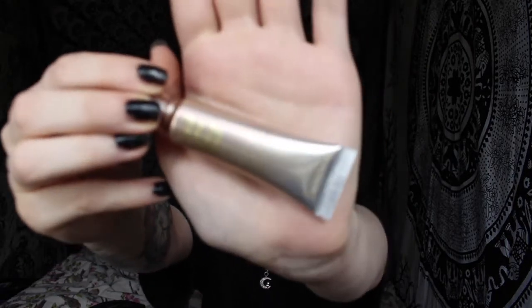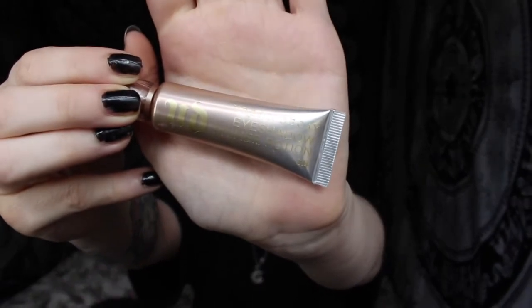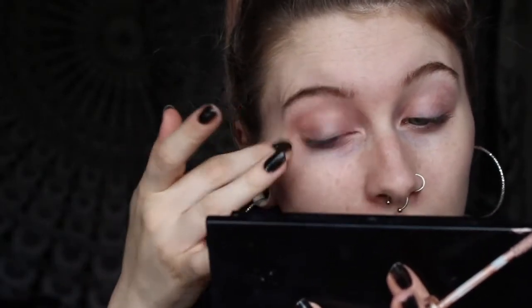First things first, you've always got to prime your eyes, so I'm going in with the Urban Decay Primer Potion. I always just go in with my finger because I find it so much easier to get it all over your eye. I also really like this because it comes with an applicator so you don't have to try and find a perfect one.